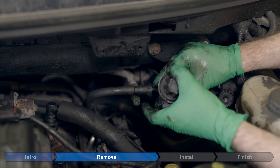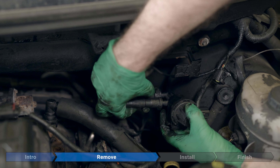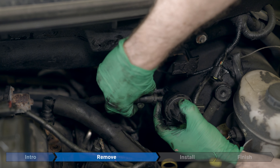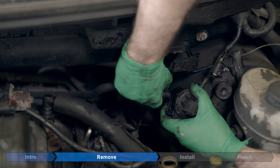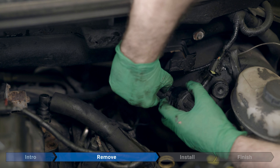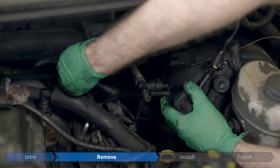Remove the top hose by pressing in on the gray tab right here. It can be a little hard to see if it's greasy, but if you move your thumb around, you'll find something that moves when you press on it. Press in hard — it might be a little stuck, so you might need to wiggle a little bit, and it should just pop off. Move it off to the side.